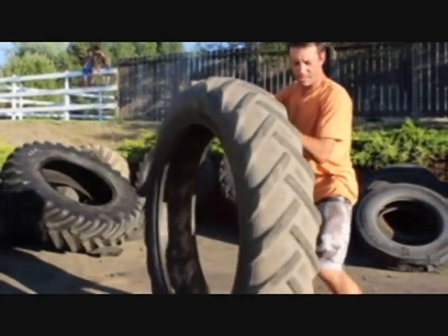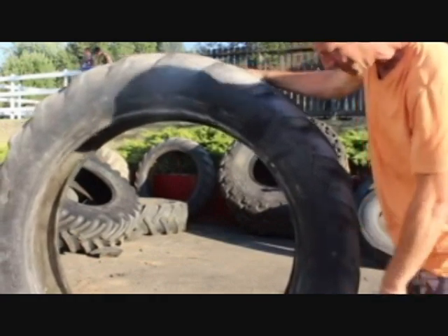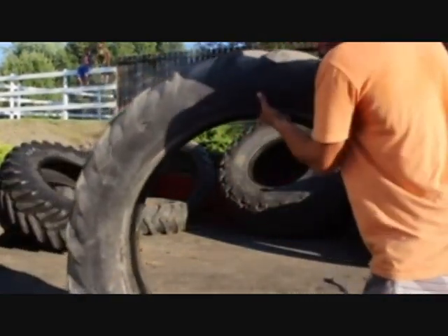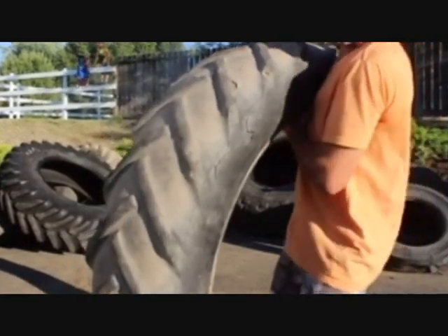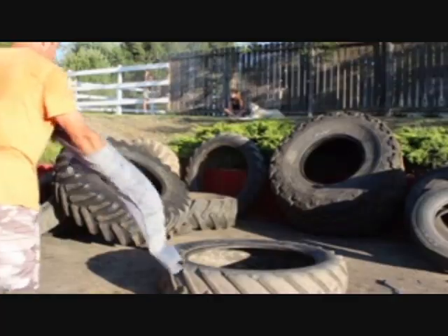I'll show you this Hula Hoop. This is Goodyear brand Hula Hoops Super Grip. This Hula Hoop is not going to slip off you. And just in case you're curious, I've got a scale right here. You can see that it weighs 120 pounds in there.